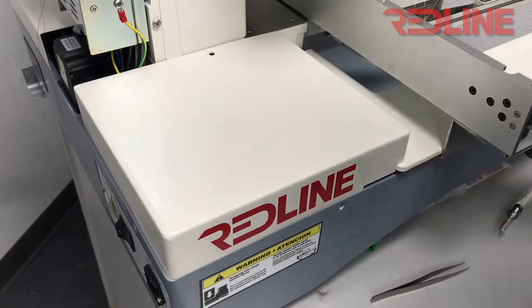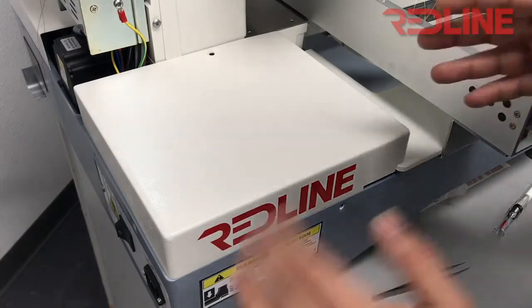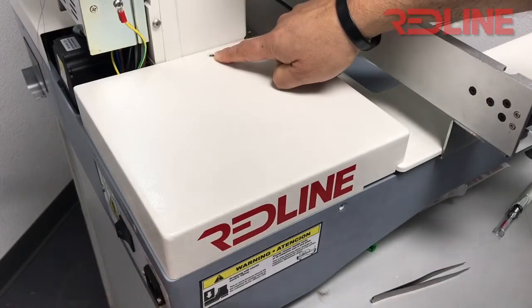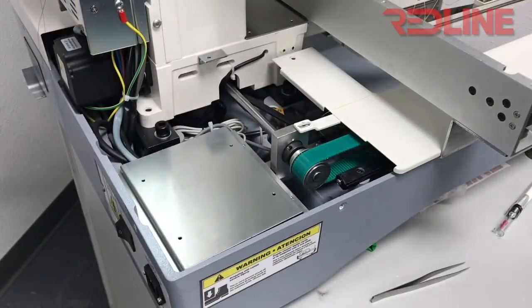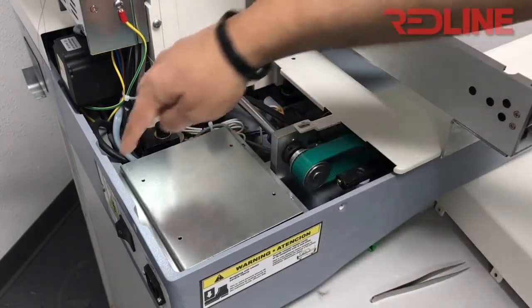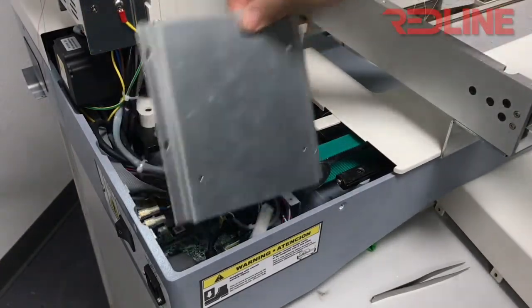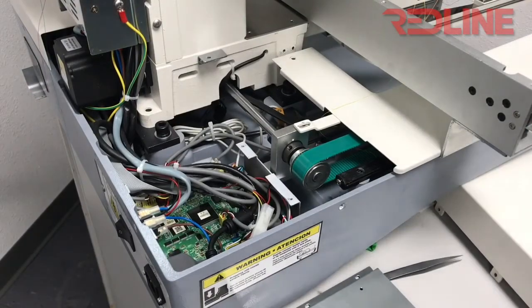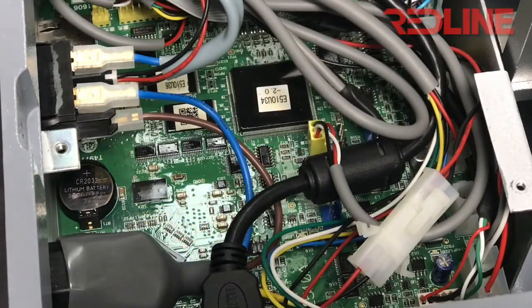Make sure you disconnect the power cable. You have to remove this cover — there's a screw on top, two on the back, and one right here. You remove those screws, remove the cover, and then you will see a silver plate. There are four screws to remove that silver plate — remove those and you will be able to take the silver plate off.